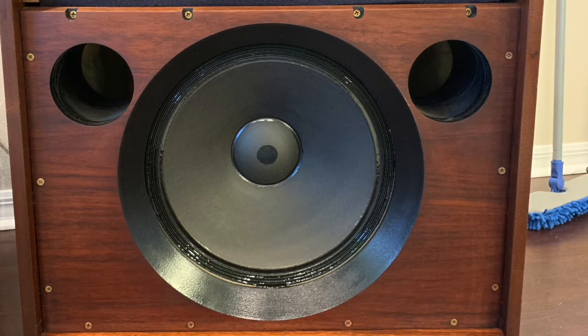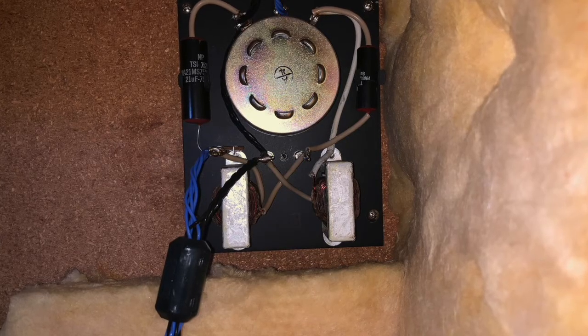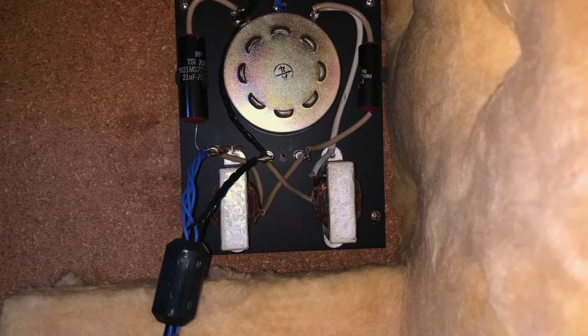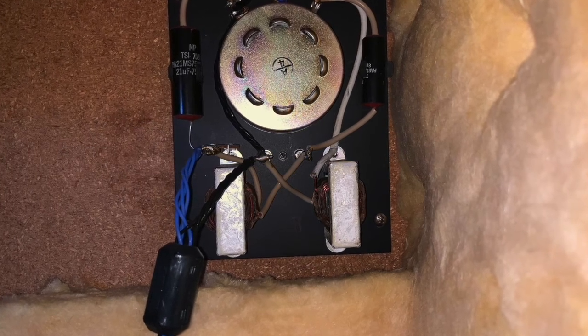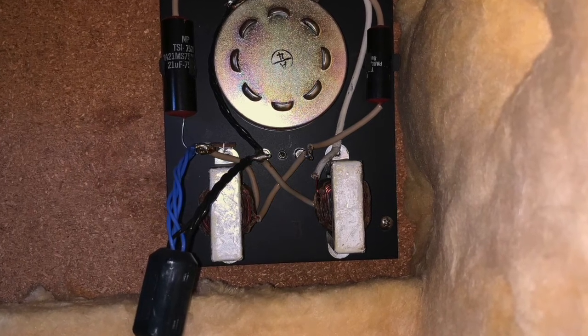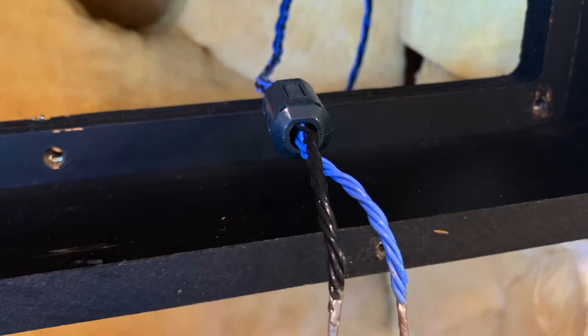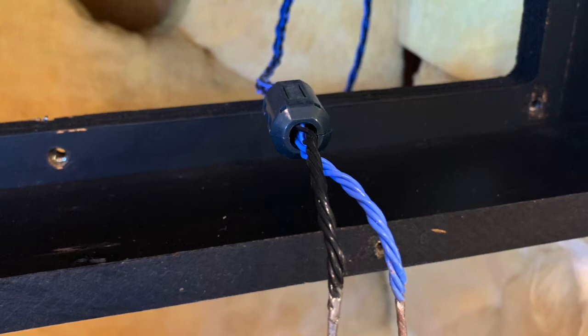That worked out really well because with a two-inch baffle you don't have a lip that sound has to hit and reflect off of. The crossover is the original — I never touched it — but I did replace some of the wire with Kimber 4TC wire and put ferrite clamps on it. At the ends I used a high-grade silver solder that I bought from Music Direct in Chicago.